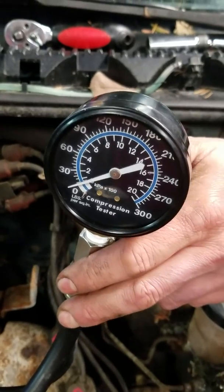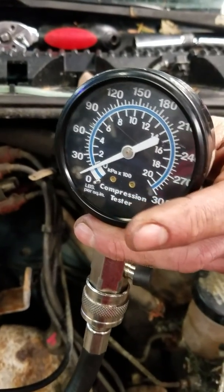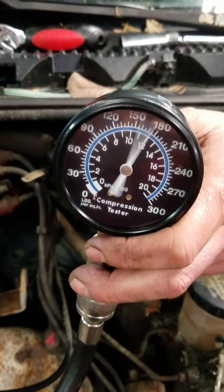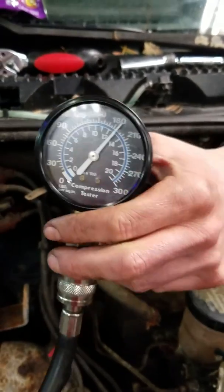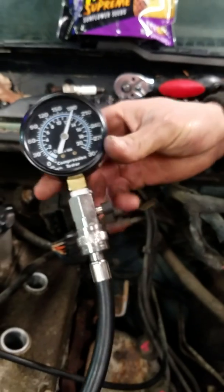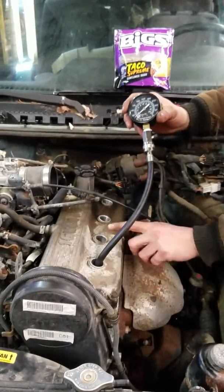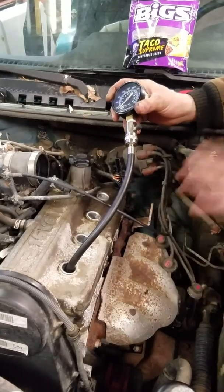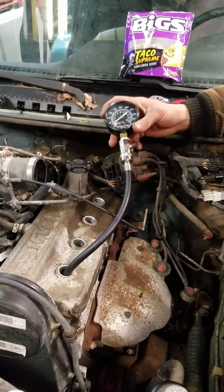Now we are gonna crank over the vehicle and read our pressure reading on the gauge. You're gonna crank the engine over for roughly five seconds or a little bit more until you stop building pressure on the gauge. So here's our first reading. As you can see we're a little over 180 — roughly 185 on this cylinder. Now you can release your pressure and we're gonna move forward to cylinders two, three, and four. Run all four numbers and write them down, right on the cylinder head or in your notebook.